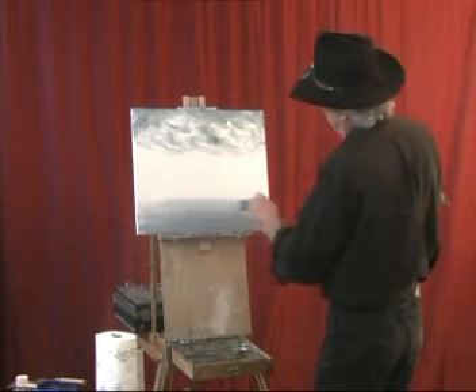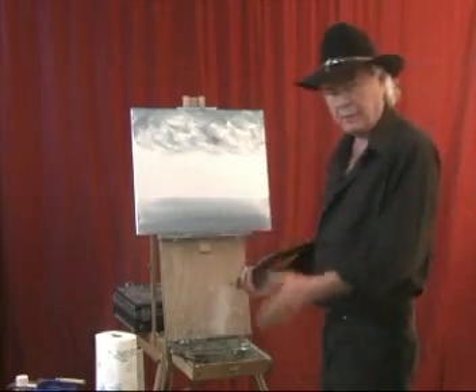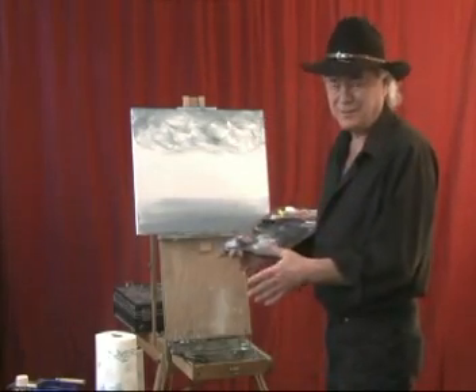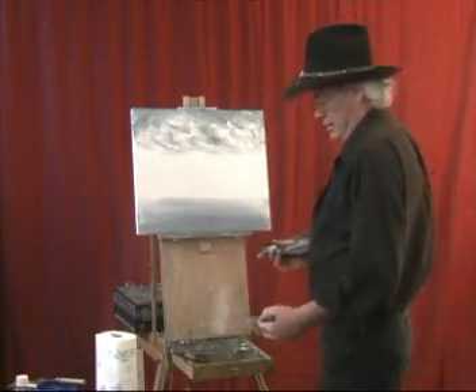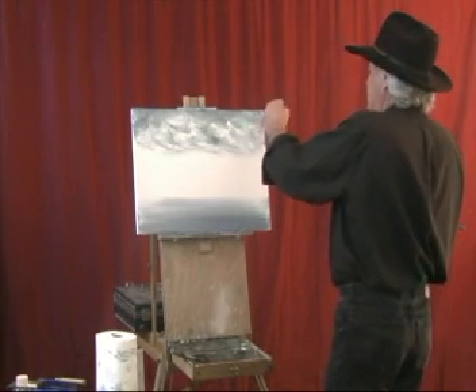Smoothly across there. Now we have all this paint up here — look what a mess. That's when you start having fun, is when you make messes. Remember when you were a kid and you made messes, you had more fun. Your parents didn't have that much fun, but you sure did.